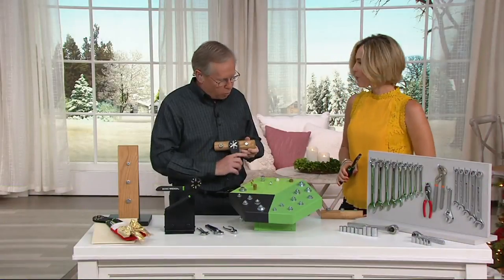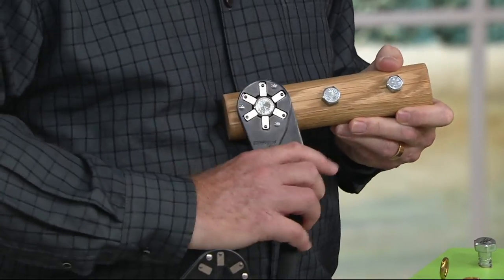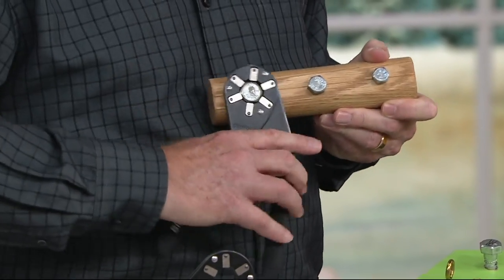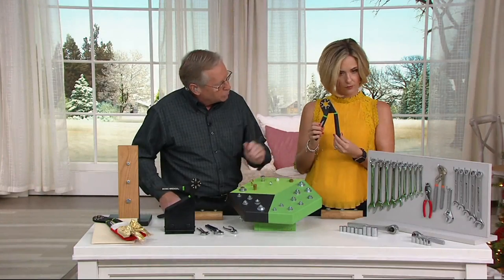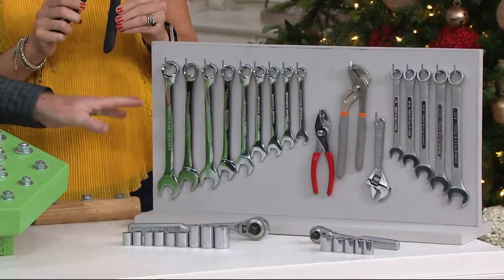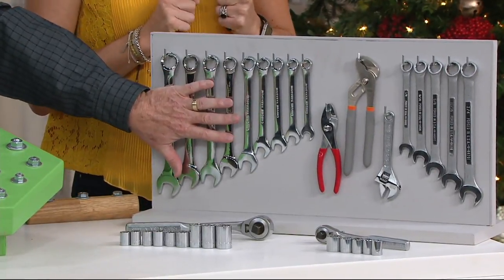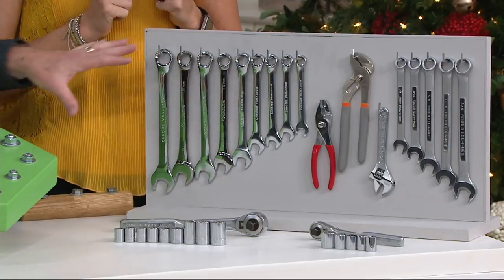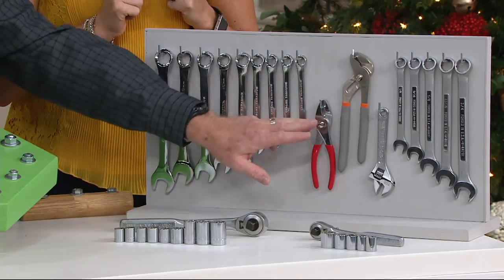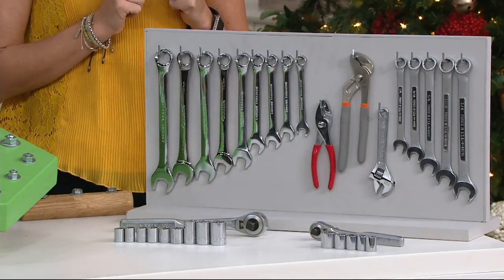Maybe it has had coats of paint on it, maybe it's all corroded. It doesn't matter. You just grab the wrench, twist it, squeeze, and turn — it automatically sizes and grips. All of these individual wrenches are made for one specific size. This wrench is made for all of those different sizes — no thumb adjustment, no turning, no locking, anything else. Sizes automatically. Simply squeeze and turn.